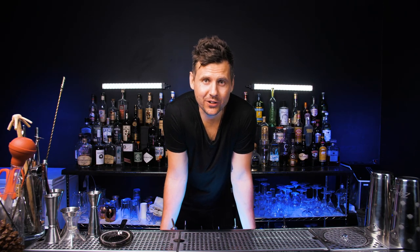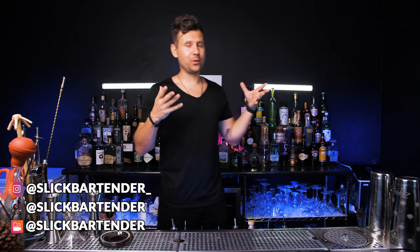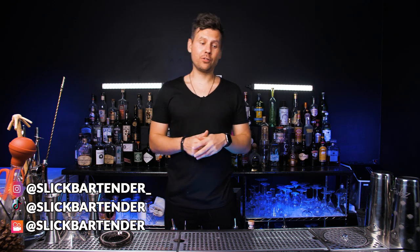Welcome back. If you've been here yesterday and the day before yesterday, you follow our new series Cocktails at Home. But if you're new here, we're making magnificent cocktails and they're actually pretty simple for those who are stuck at home, just like myself.